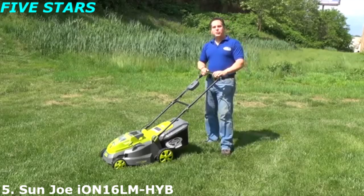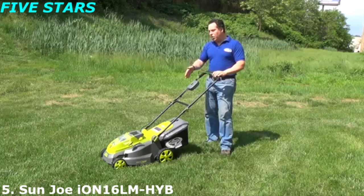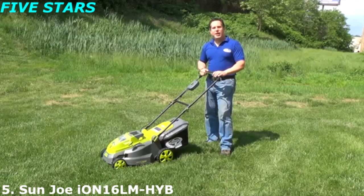Hey, it's Steven from Snow Joe. I want to introduce to you today the newest addition to our ION family. It's from Sun Joe and it's the ION 16LM lawnmower.